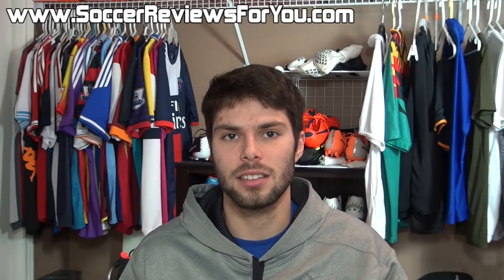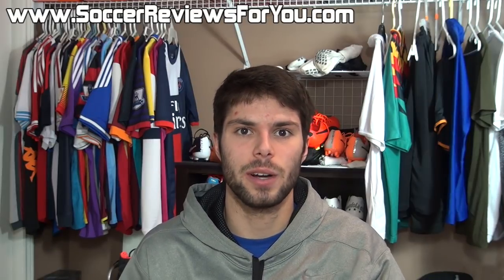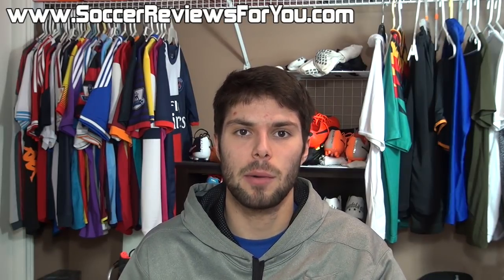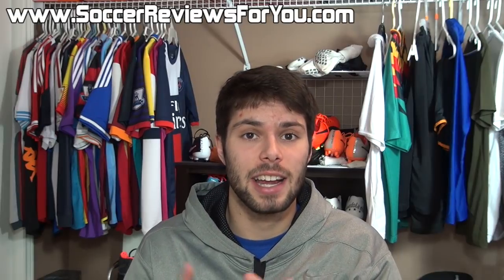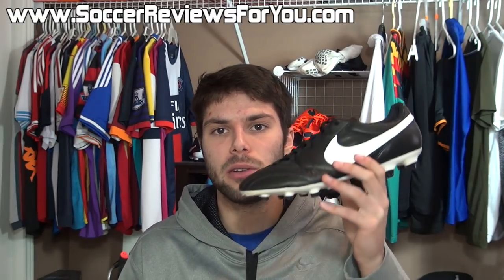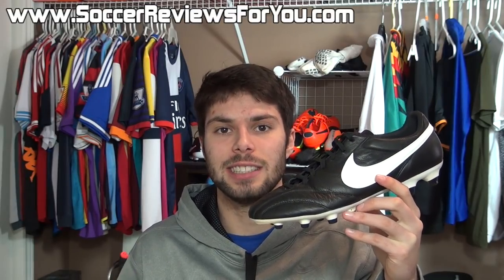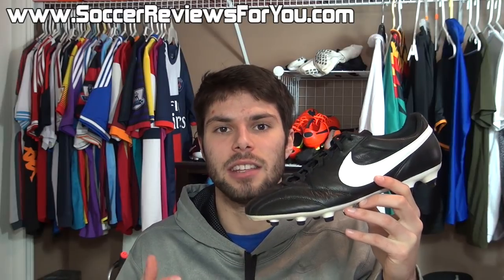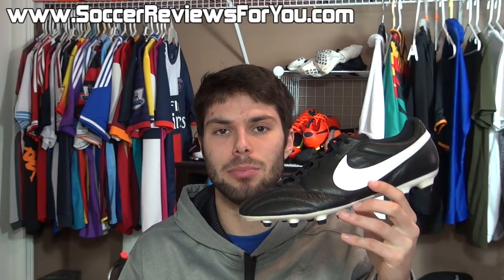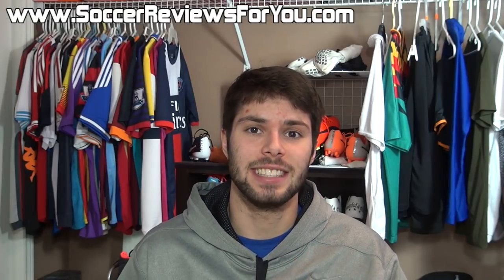The second question: how do I apply the leather cream? That's what this video tutorial is going to answer for you. We're going to talk about how you actually apply it and what it actually does. Keep in mind I will be using a pair of Nike Premiers, but the rules stay the same no matter which shoe it is — as long as it's made from leather the same steps apply. So with all that said, let's get right into the video.